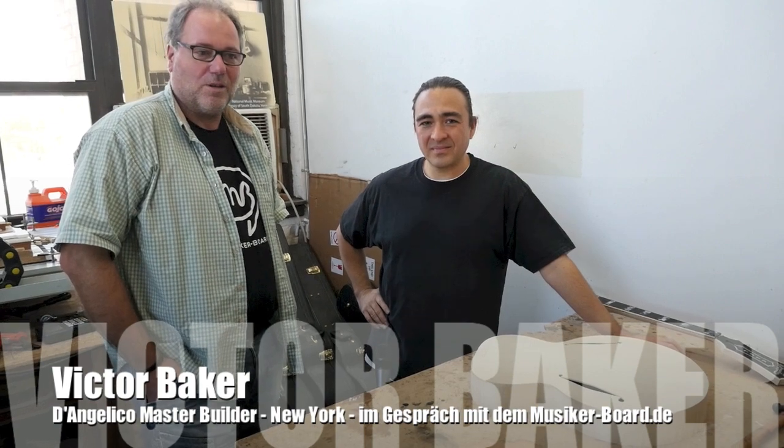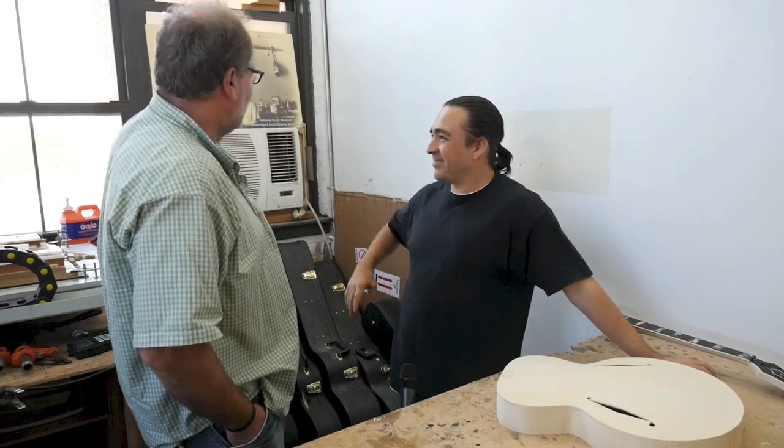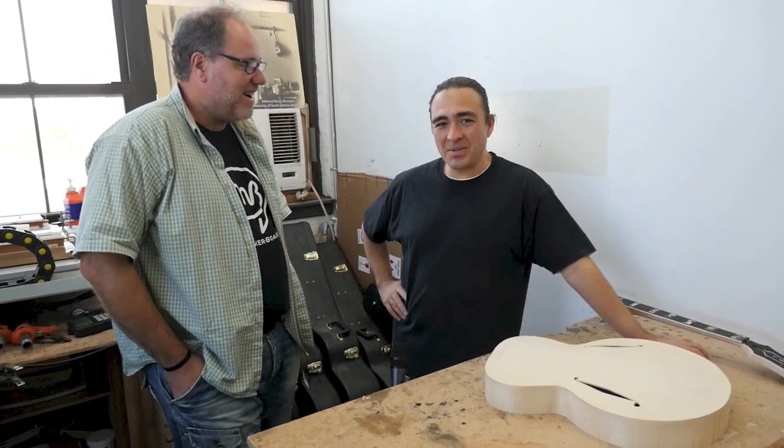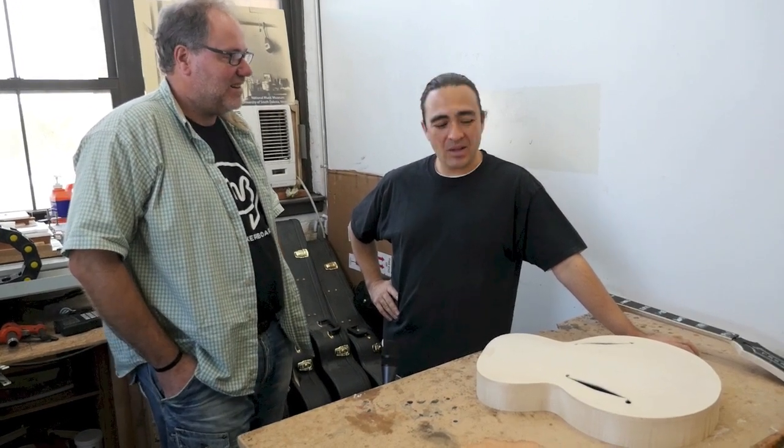Good morning. I bring you to the home and workspace of Victor Baker, a New York-based guitar builder who joined the De Angelico family to keep up the heritage of Mr. De Angelico. How do you feel about being the follower of that big name in guitar building? It's big shoes to fill, but it's an honor and it's really exciting to bring these instruments back to New York and be able to build them where they came from. It's quite an honor.